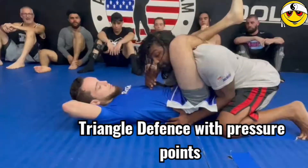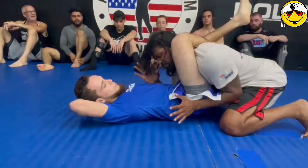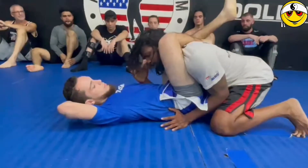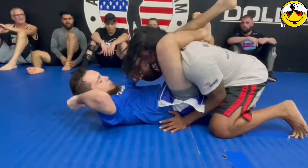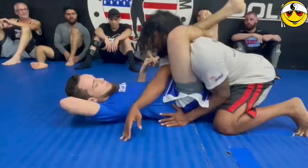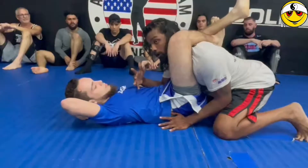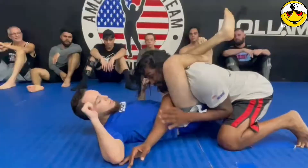I'm showing you guys a defense for the triangle. I'm not too familiar with the jiu-jitsu stuff and the correct names, but I believe this is called a triangle choke. The jiu-jitsu guys will tell you you've got to posture up if you're trying to get out of this triangle, but in Kyosho we do something a little bit different — we're gonna hit two pressure points that will completely nullify this triangle.